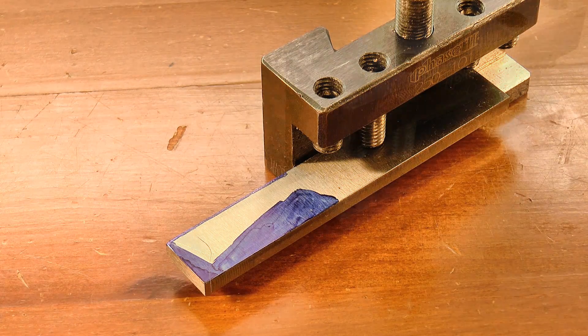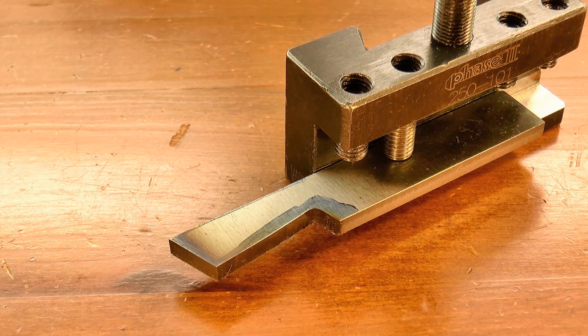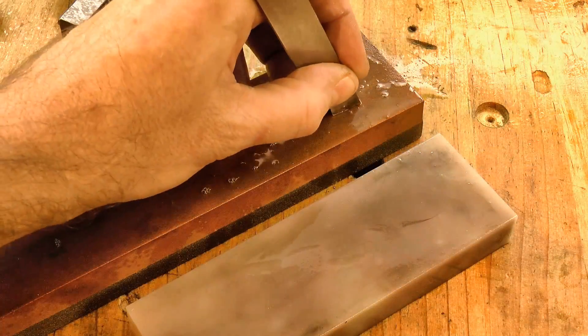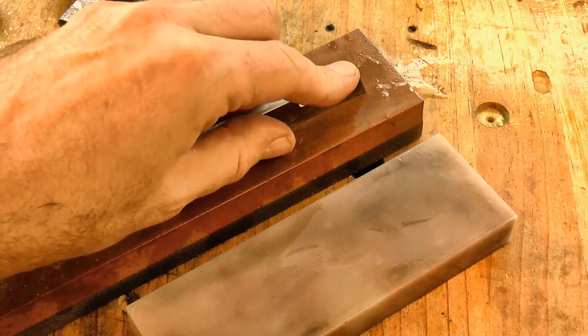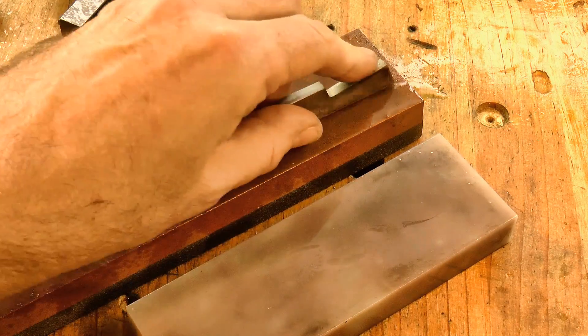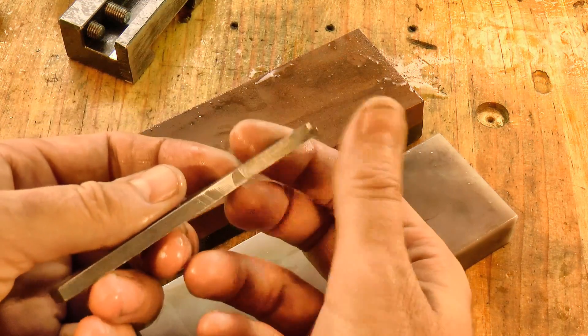A quick trip to the grinder forms the basic shape, and then a little bit of honing on an oilstone forms the cutting edge prior to hardening. At this stage I'm just removing the grinder marks — I'll do the final sharpening once it's been hardened.